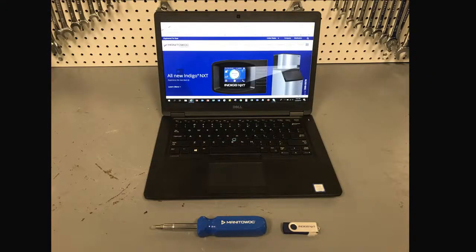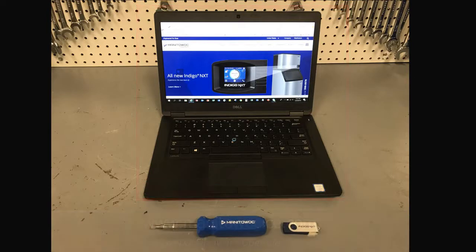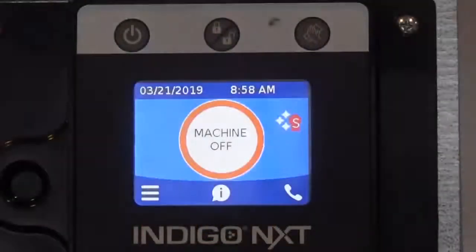Let's take a look at the items we'll need to complete this procedure: a properly sized and fully formatted USB flash drive, a computer with internet access to manitowocice.com, a Phillips head screwdriver, and a 5/16 inch nut driver. Before updating the firmware, let's see if the ice machine has an older firmware revision than the one listed on the website.